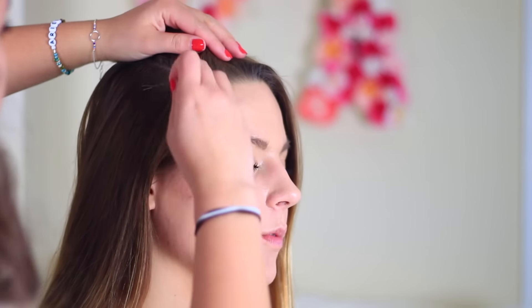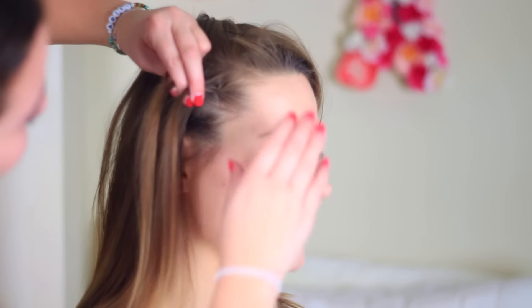For this look we're going to start with a really deep side part. Part your hair on whichever side you find most flattering, and on the side with the least amount of hair, use a bobby pin to section off the top and bottom — pin away the top section so it's out of the way and start with the bottom section. With both sections we're going to do a really tight French braid right along the side so it almost looks like a cornrow. I had my friend Ari come in and do this because she's the master at these braids. Practice makes perfect, but if you have a friend who's super good at braiding just call them up and have them do this part.